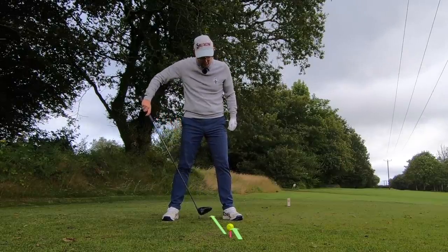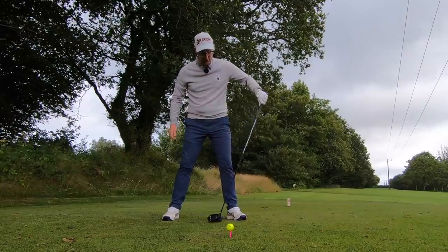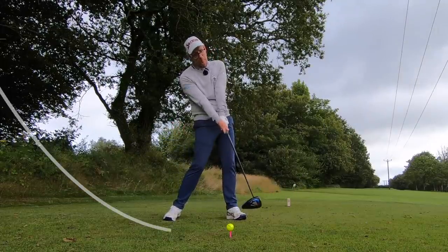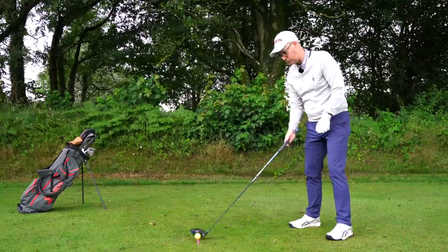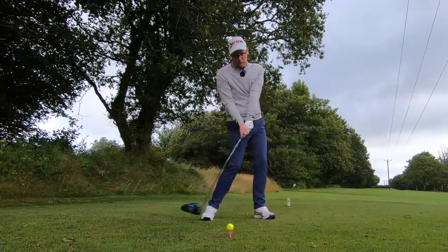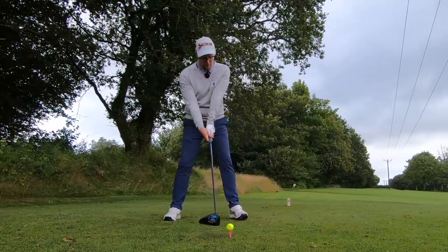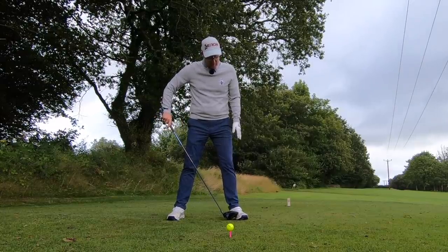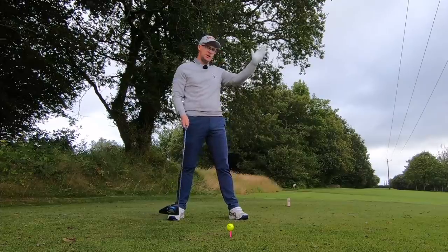For ball position, place it forward in your stance — somewhere between the middle of your lead foot and one or two inches inside the heel. I call it a playing field. I play mine basically just on my lead heel. This allows me to find my zero point, getting an upward hit and keeping the club path from going too far left or right. If you move the ball back toward the trail foot, the path is still moving too far right and down. Experiment within that playing field and see how it changes your direction.